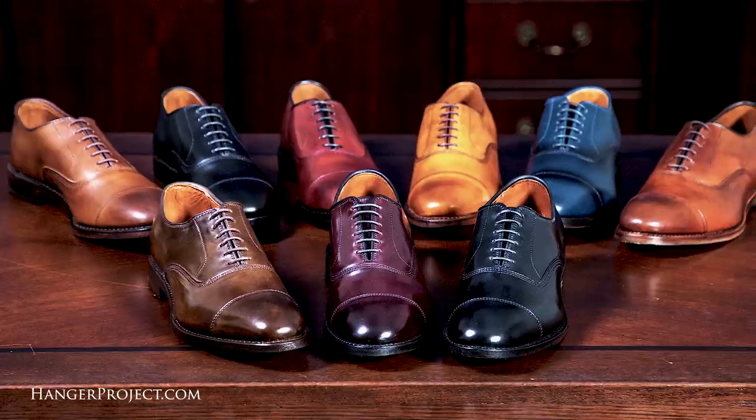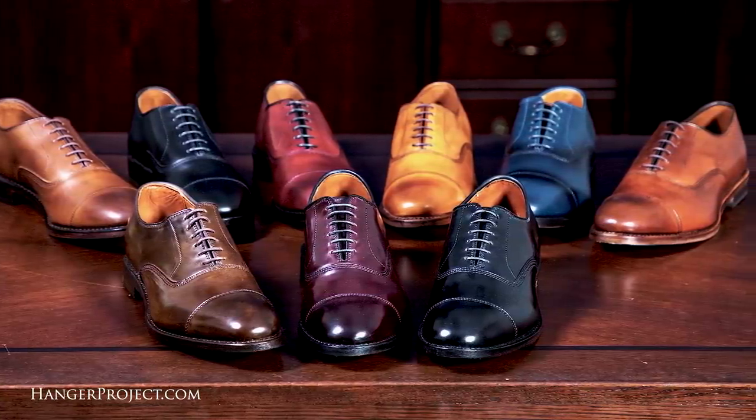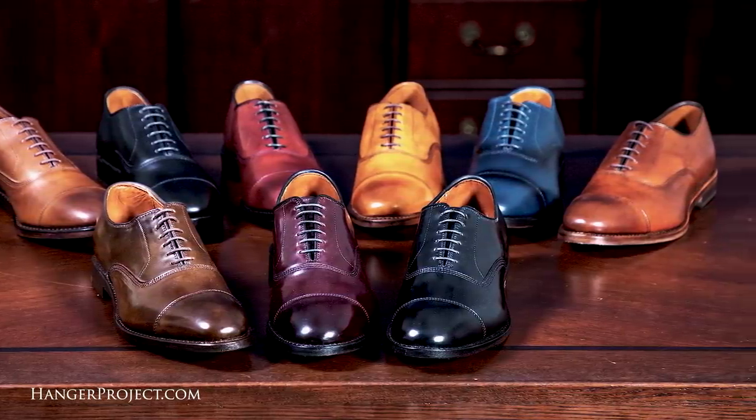Another thing about this amazing shoe is that it is available in 18 sizes, nine widths, six colors of calfskin, and three colors of cordovan — and we have them all here today to review for you.